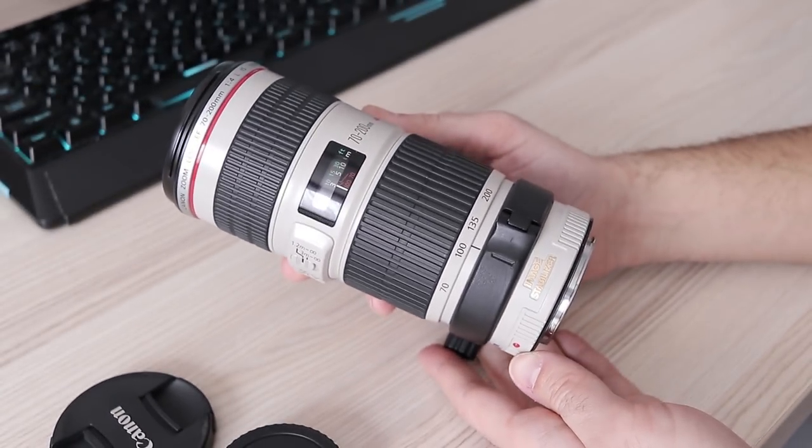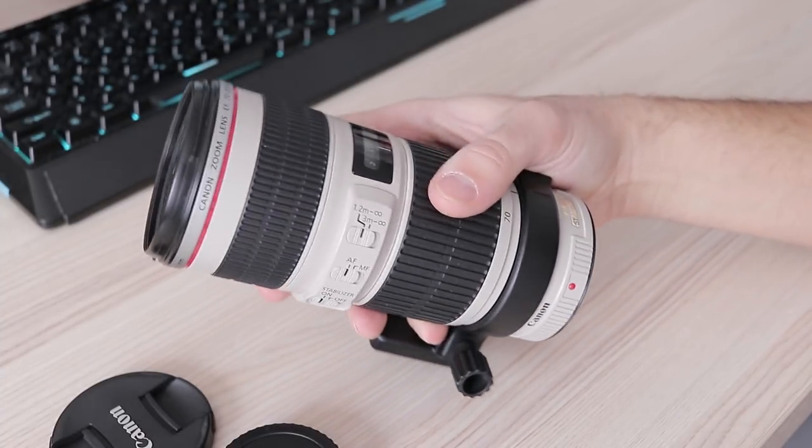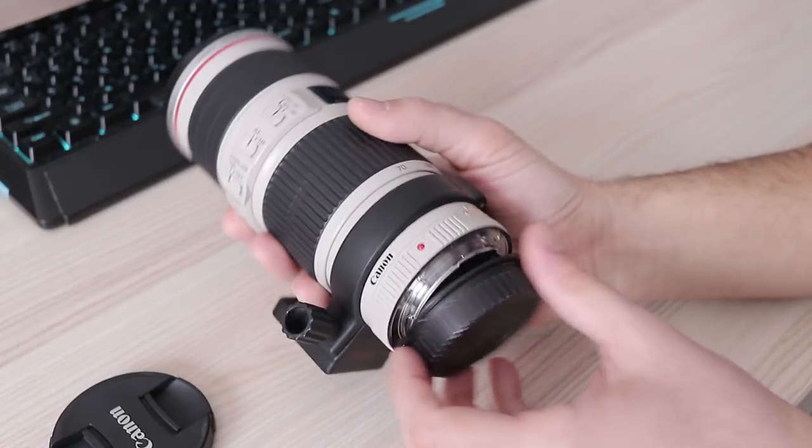IS works rather well. When careful, I was able to get an almost perfectly sharp image at 200mm and 1/8 of a second.